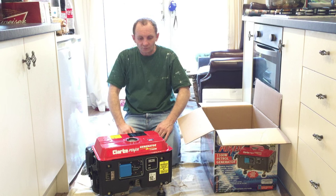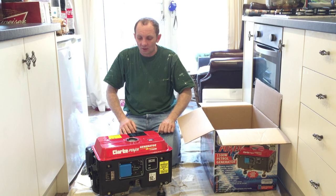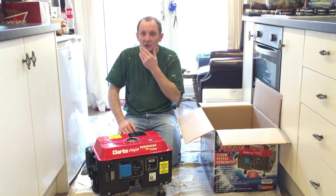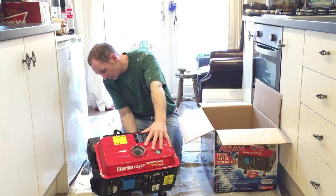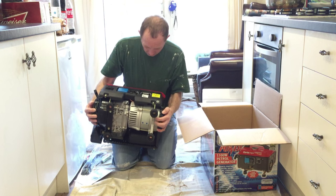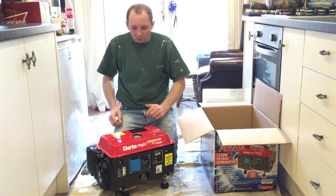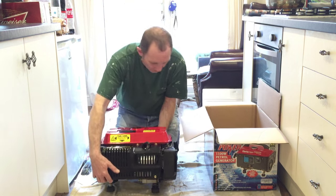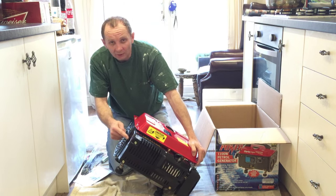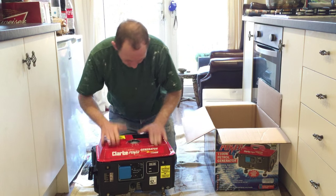You can get generators that you put your 110-volt plug straight in, but they're the bigger models and you start going up in price a lot on them. Which would eliminate you having to have a transformer for your 110 gear on site. Pretty good. You've got your feet there. There's all your motor. It's actually pull start, look at that — with choke and everything. And your exhaust there. Pretty decent kit.